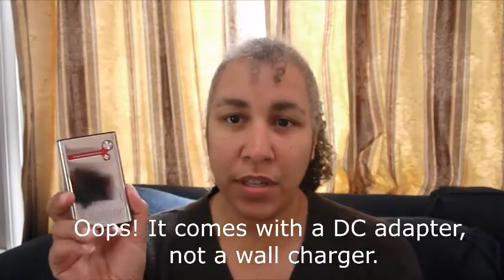The Juice Bar comes with a variety of charging cables. You can use your own because it's got a traditional USB port and it charges itself using a mini USB. It comes with a USB cable, a micro USB cable, a mini USB cable, a Nintendo 3DS, Sony PSP, and a wall charger as well.